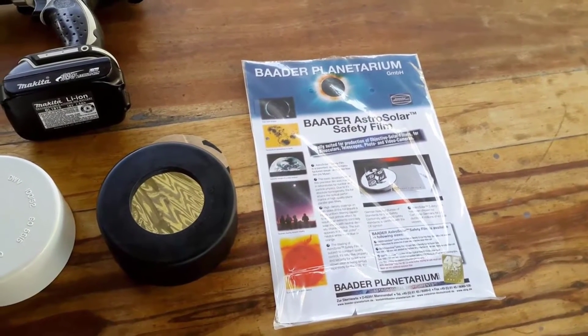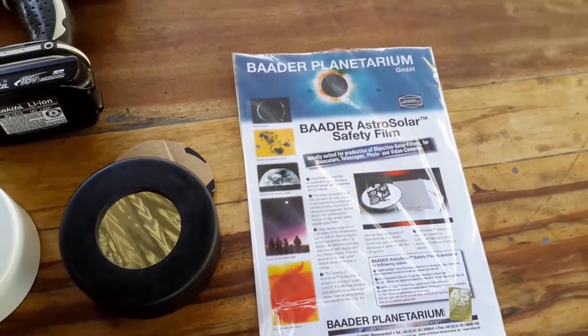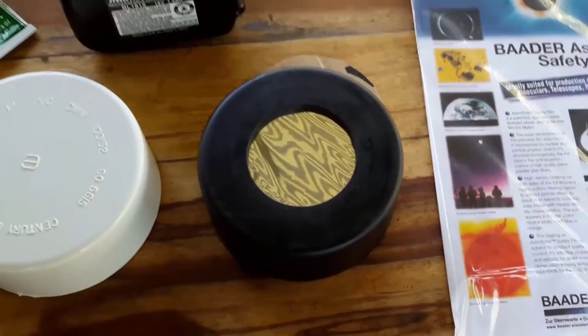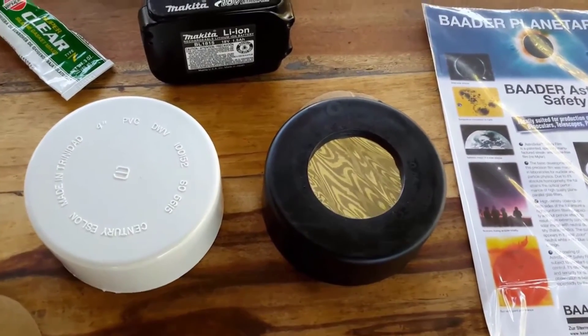I'll show you my new homemade solar filter. As you will notice in the video, I have a sheet of Bader solar filter. I already made my solar filter using a 4-inch PVC cap fitting. I painted it black to avoid any reflections or glare when viewing the sun.